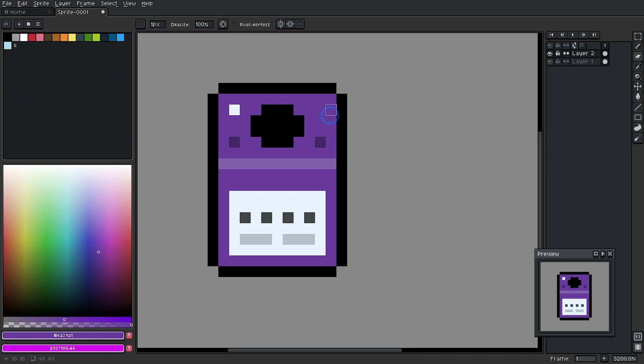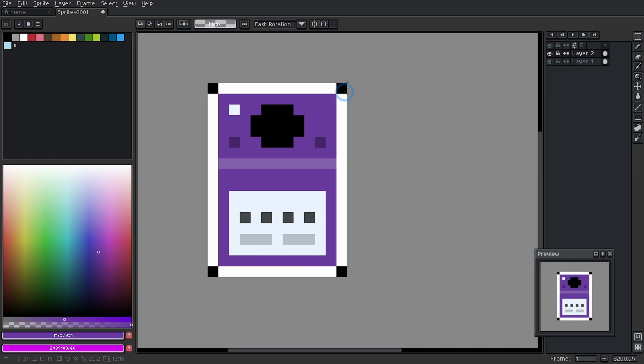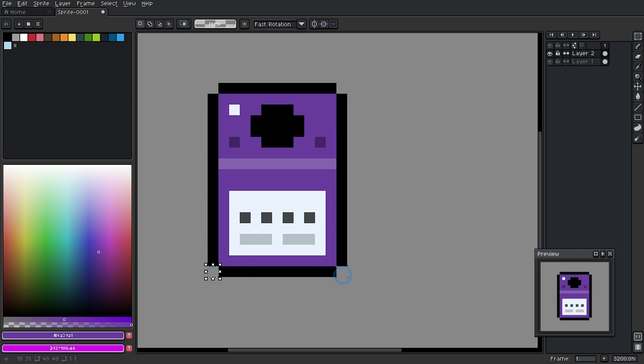We're going to jump right in here. I have a little drawing of a little GameCube. This, by the way, is just a great thing to draw in pixel art. If you're looking to practice detail and simplifying things, you can draw a GameCube that's really high res or really small, and a lot of the things scale really well, which is kind of fun. This one is about 18 pixels high, 13 pixels wide — kind of a weird little resolution. We're going to talk about how to shade this a little bit because I haven't done a lot of shading.